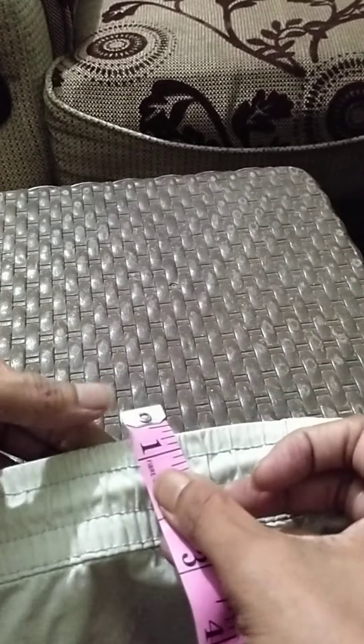The Kamsai top stitch at the waist has a 0.7 inch needle gap. These are the major processes, including the in-pocket inside, that make a trouser stylish.